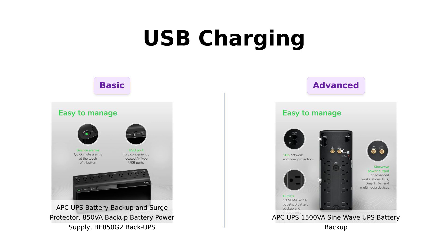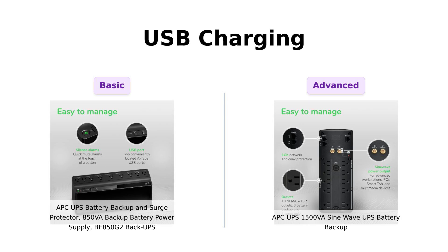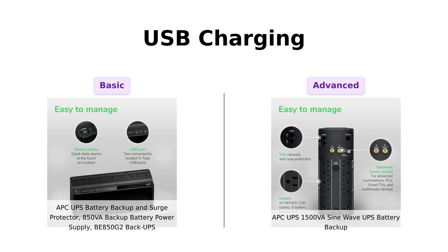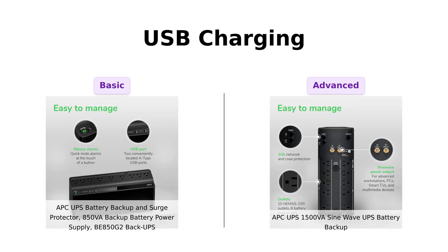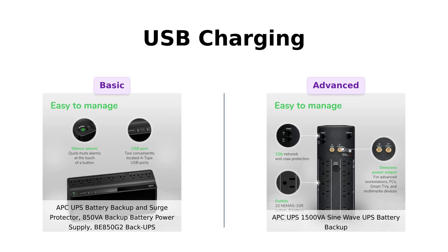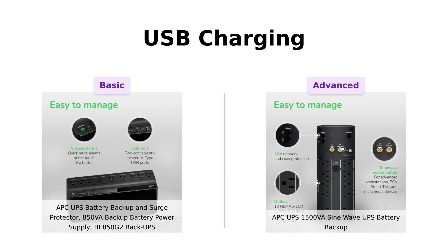Let's talk USB charger ports. The BE850G2 has two USB ports, which are decent for charging devices at 2.4A. Users find it handy, but not the most impressive feature. In contrast, the 1500VA SineWave flaunts two USB ports — one USB-C and one Type-A — sharing a whopping 15W. Reviewers rave about this feature, especially tech enthusiasts who prefer the convenience of USB-C for faster charging.